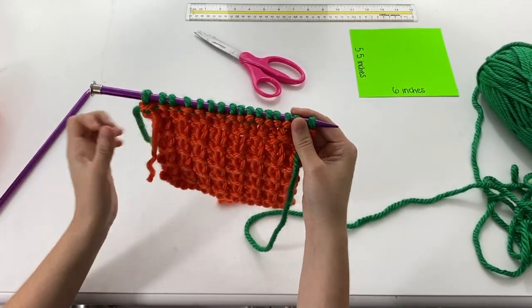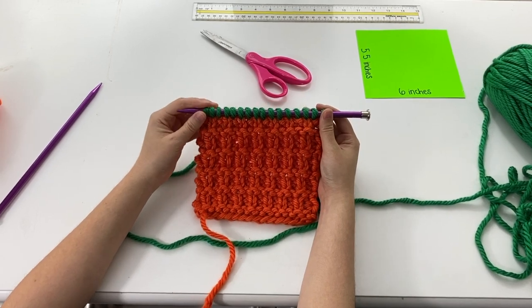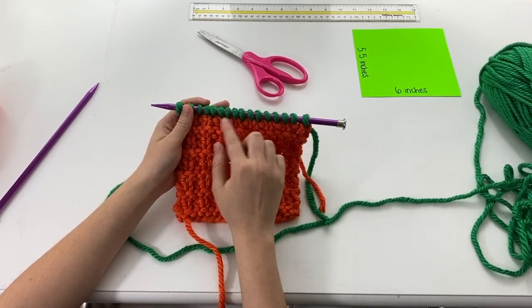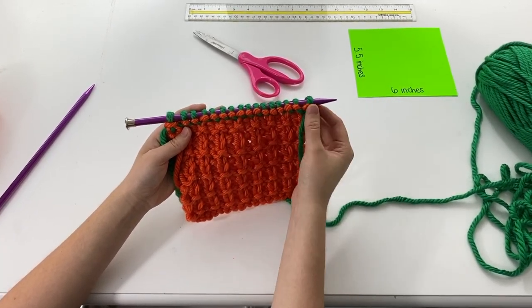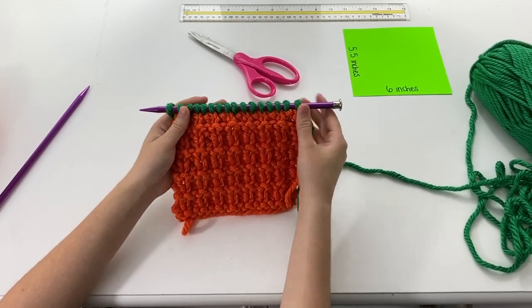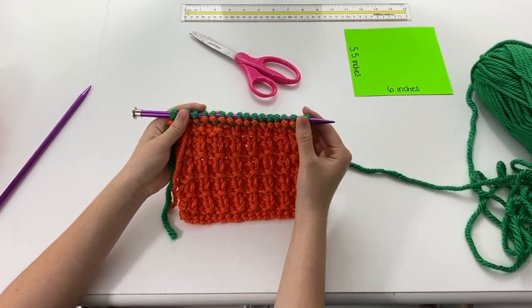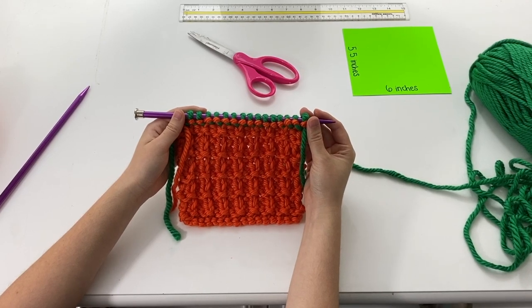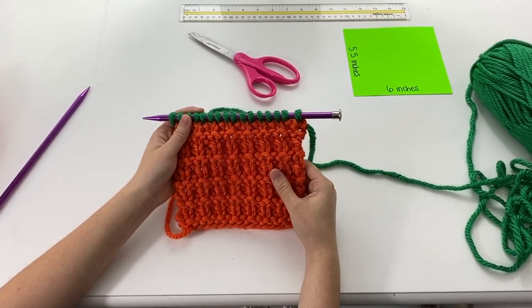I want to explain something quickly — it's called the right side and wrong side of your work. You should always have the sweater photo pulled up as a reference. When we look at the color change from orange to green, there's no line on the outside of the sweater. But on our piece you can see a stitched line of green with orange peeking out. Since the pattern on the outside has no line, we know this is the right side of our work, and this other side is the wrong side. That will come in handy when we start sewing.